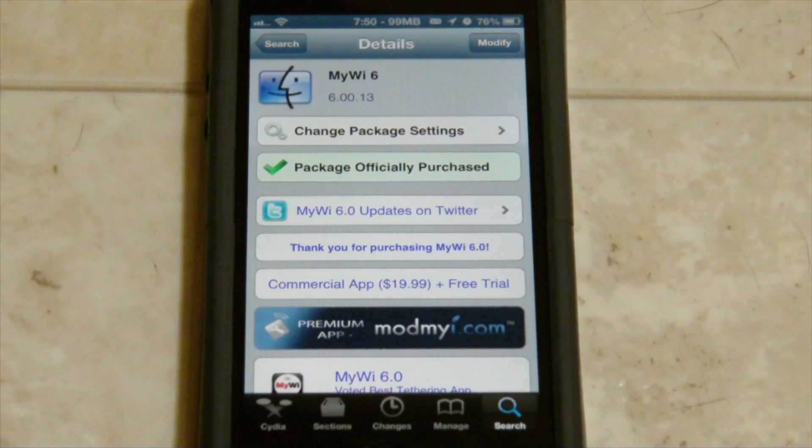If you look at how expensive hotspot plans are, like AT&T - I think it's like $50 or something like that for a 5GB plan with hotspot. So rather than paying that every single month, you're only paying this one-time $20 fee. And if you don't need 5GB of data, it's definitely a waste. So this is definitely a useful tweak, and it may come in handy in some of your situations.